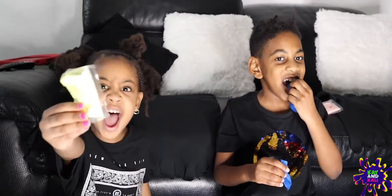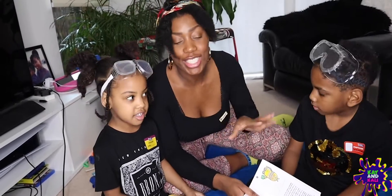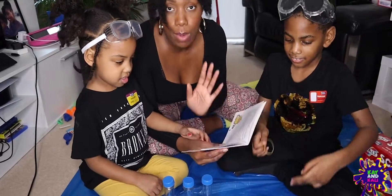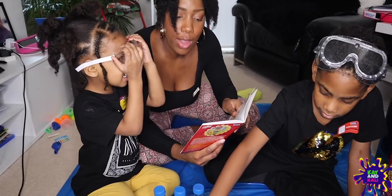Are you guys ready to do some science? Yeah! Professor Mummy here - I've decided to join Caden and Callie to assist them in reading the instructions for our first science experiment. The first experiment we're doing is called Test Tube Kaleidoscope.